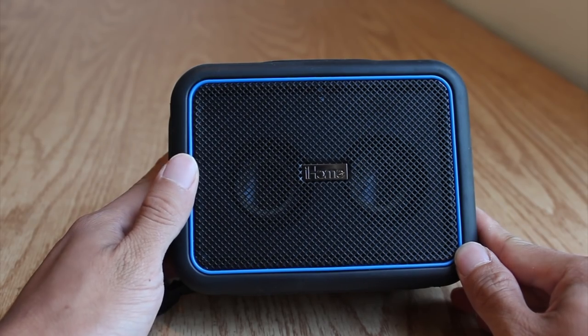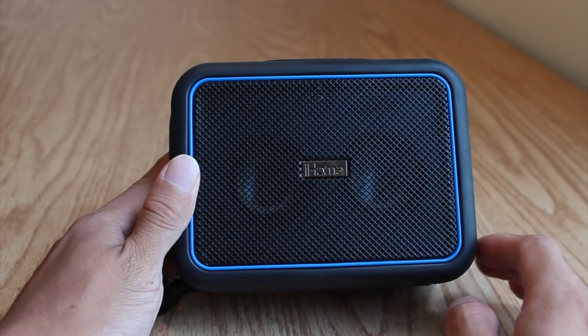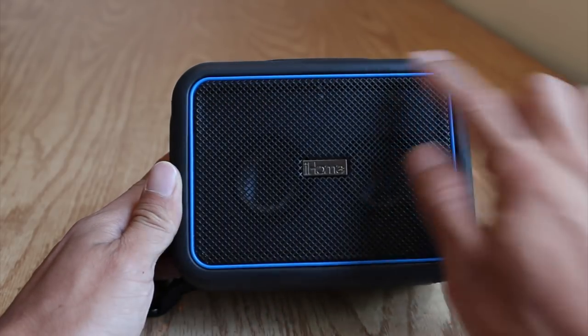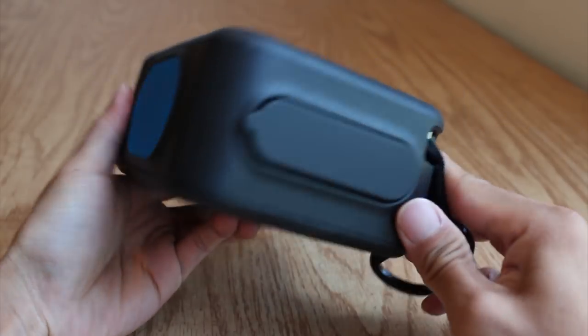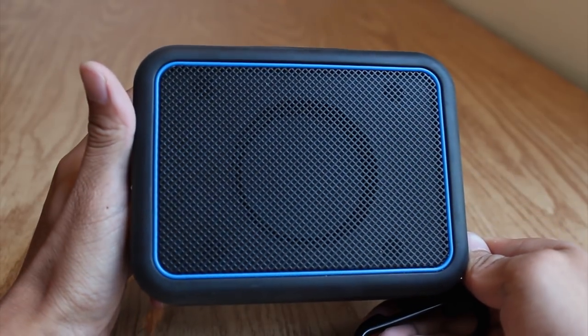From a design perspective, the iBT35 is pretty plain looking. The dual drivers sit beneath a rust-resistant black metal speaker grille, which has a blue accent rubber seal. The sides of the speaker are wrapped in thick shock-absorbent rubber, with a blue elliptical playback control area on top, and a sealed waterproof door on the left-hand side that conceals a few ports and other functions.